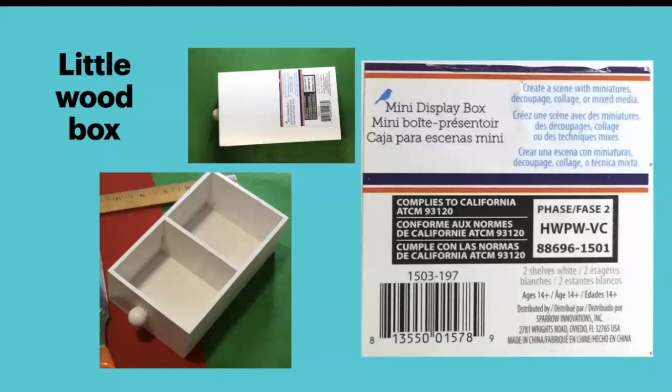The box I used was called the mini display box. When I bought it, it said on the bottom, 'create a scene with miniatures or collage.' You likely will not be able to find this exact same box, but in your craft stores in the wood section, a dollhouse store, or something like that, you should be able to find some wood like this. If you find a wood box that's not sectioned, you can always use a piece of corrugated cardboard in the center to section it off.